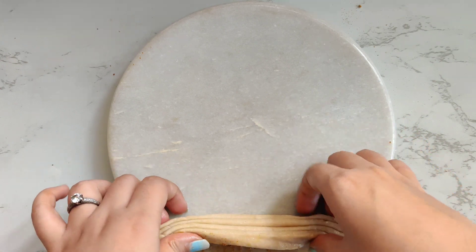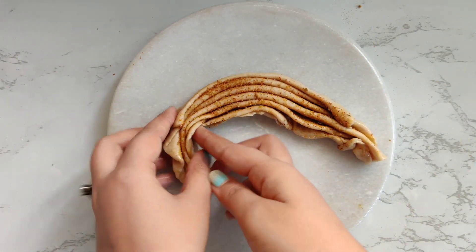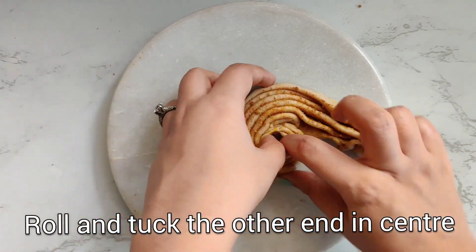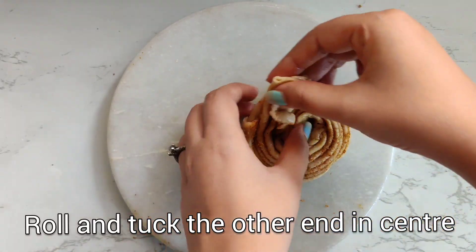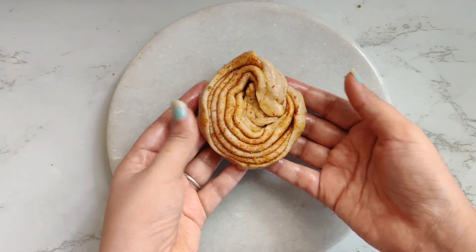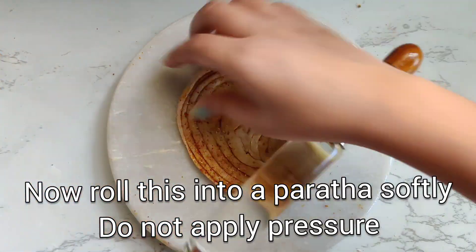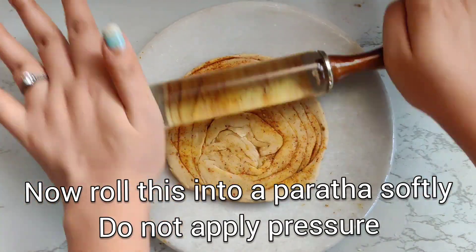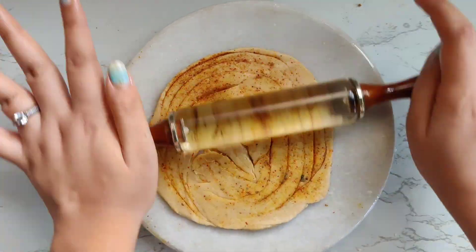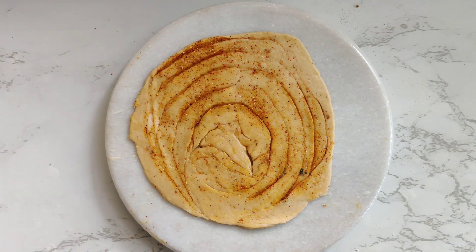One by one you have to start pleating it, as you can see in the video. Once the pleating is done, you have to roll it tightly and tuck the other end into the center, just like you see here. Now again we will roll this into a paratha. Make sure that you do not press it too much because we want those layers to remain separate and not merge. Our masala paratha is now ready.